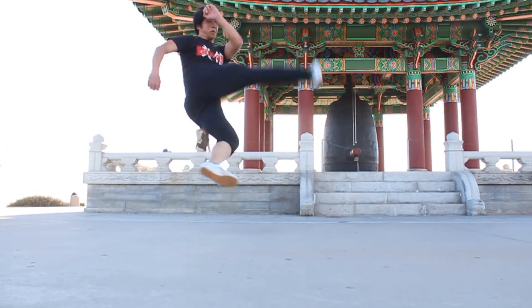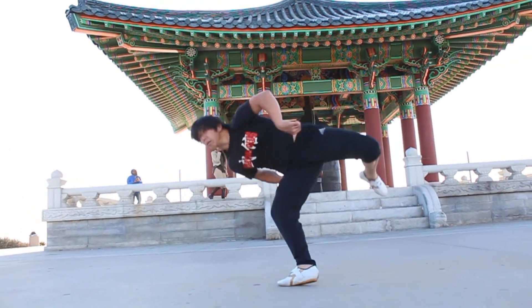He was at a tournament and he was watching a competitor, and he thought he was going to finish the move with a tornado kick, but he actually did it with a cheat seven, and that blew his mind. My life was, like, never the same after that. So that's kind of the background on the move. Now, on to the move itself.